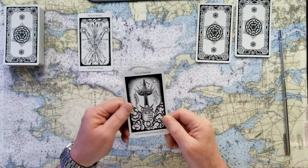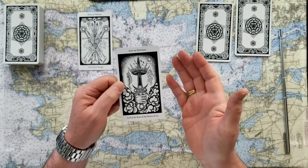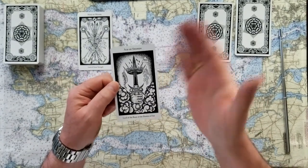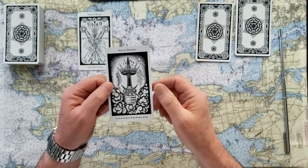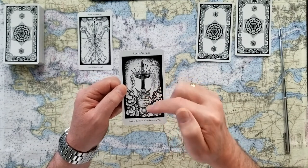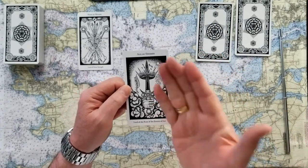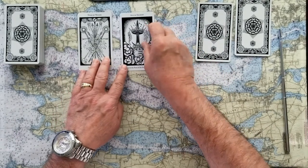If you chose number two for your card, this is the Ace of Swords — and this is a great big yes card. This is empowerment, this is non-stop. Yes, go ahead, you can do this. The Ace of Swords — swords of truth, justice, rules, law. That's what you want to keep as your guiding light. So that's a yes card.